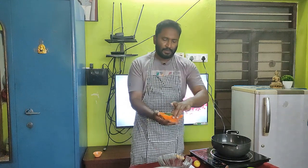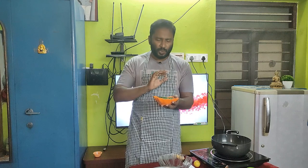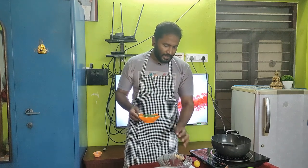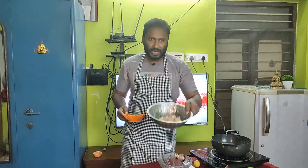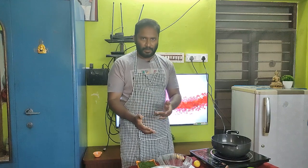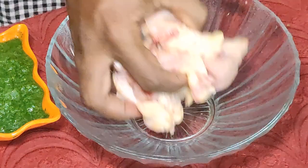This is what I do — I add a fine paste. What I do is add a lemon and half a kg of chicken. You can mix it in about 10 minutes. Mix it with the half kg chicken and put it in a bowl.